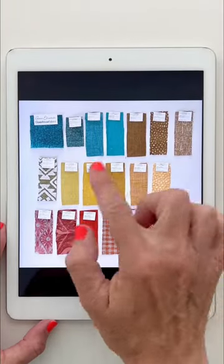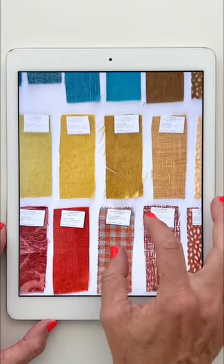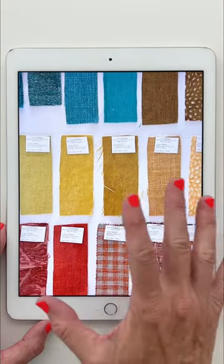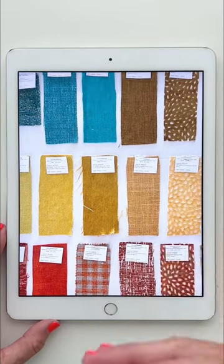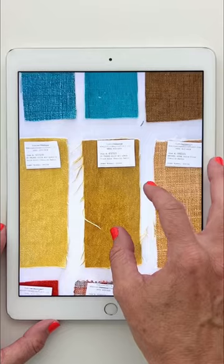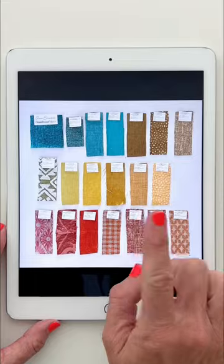But where most of my collections start is with a color palette. I was having a couch recovered and had all these fabric samples on my counter, and I thought this would make a beautiful color palette for the collection. Especially I thought back to childhood and all the mustard tones, this kind of brownish-green avocado, the oranges. And so I pulled out some old photos.